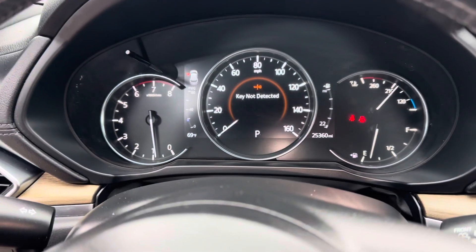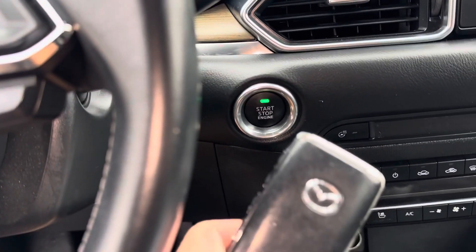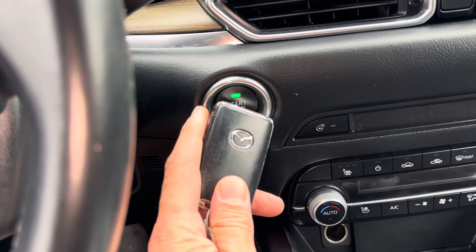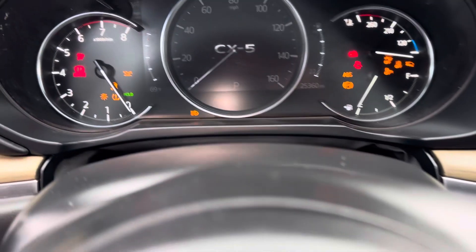All you're going to need to do is get your key fob, put it right up to the start-stop button, put your foot on the brake, hit the button, and the car should start right up.